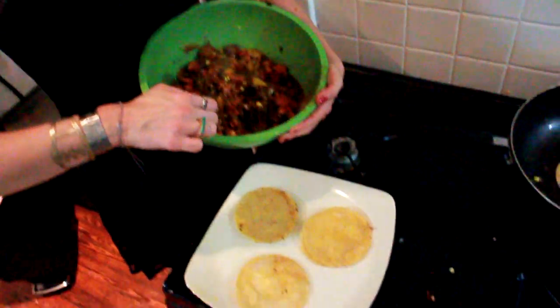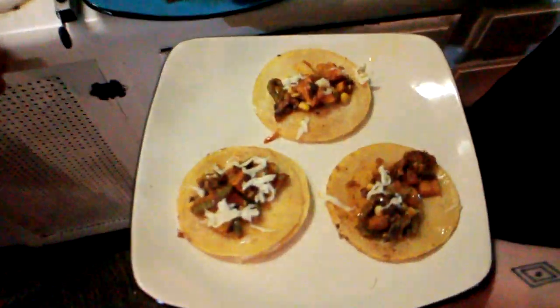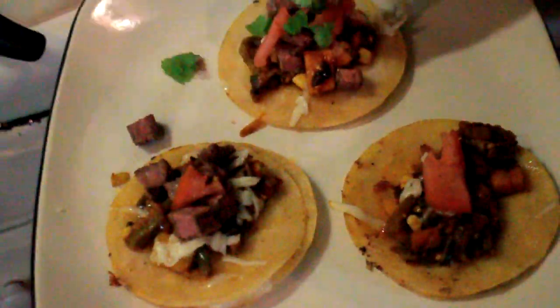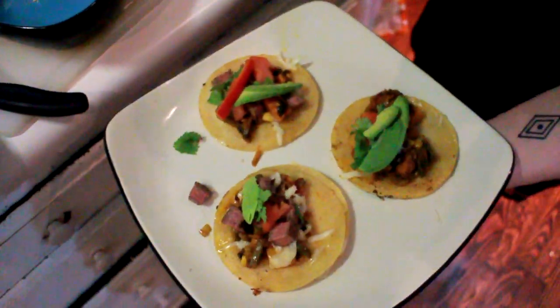Put everything together. Add the adobo nopalito veggie mixture — about a little spoonful. Then add a little cheese on top to melt. Add some of this delicious steak. Next add a little bit of fresh tomato, a little bit of fresh cilantro — essential — and some nice sliced fresh avocado. And then some julienned red bell pepper because it's pretty.